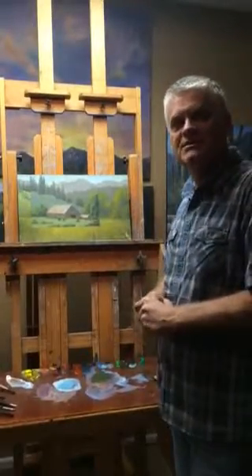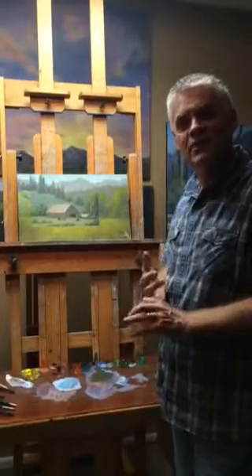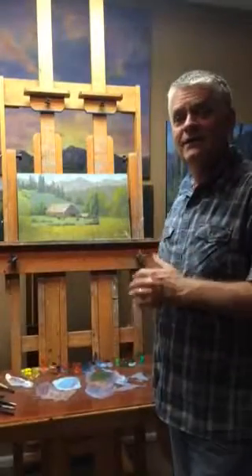Just a tip of the day for artists — always consider the key of your painting, whether it's too high or too low, before you let it get off your easel or go out of your studio. Have a great day and keep painting.